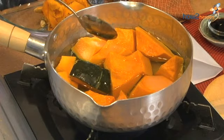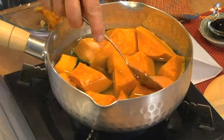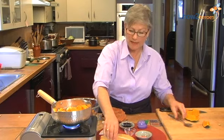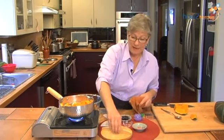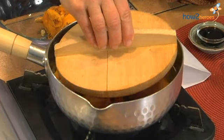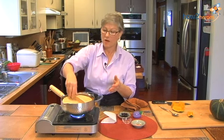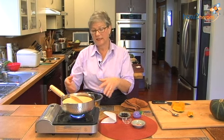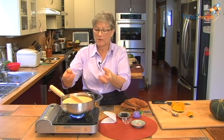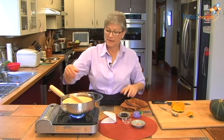The next secret to simmering Japanese vegetables and getting all the flavor to stay in is that the Japanese use something called a drop lid. It's always made of wood. As you can see, it's a couple of centimeters smaller in diameter than the actual pot itself. A drop lid means you're dropping the lid directly on the food, and what this does is keep all of the sauces that are going to be bubbling around the dish bubbling back into the vegetables itself.